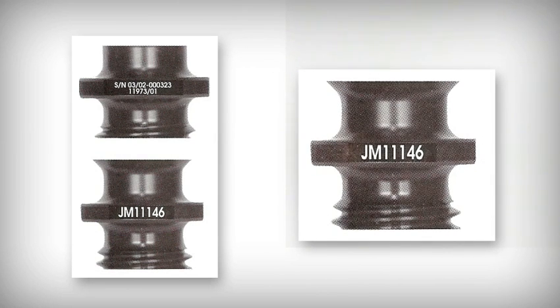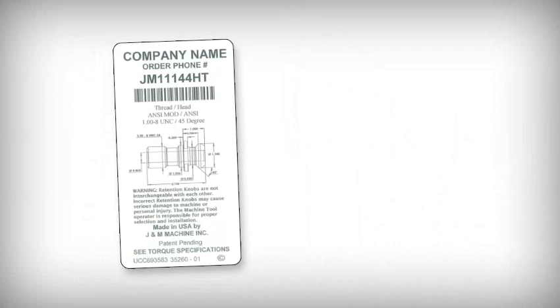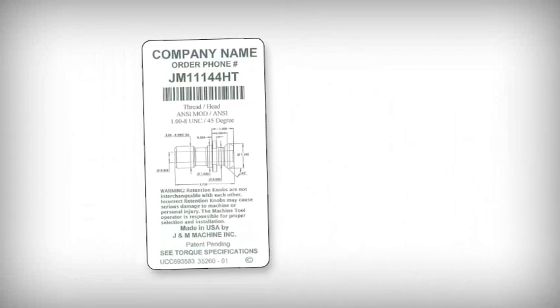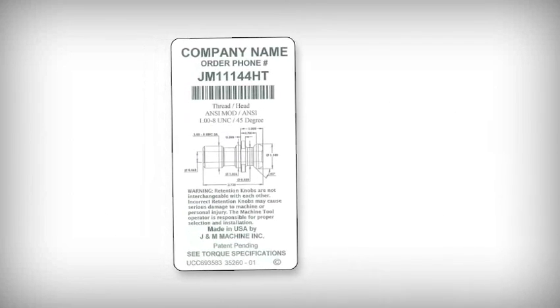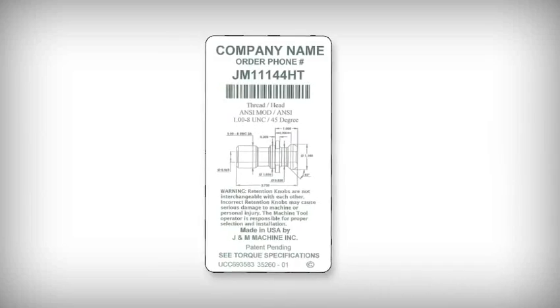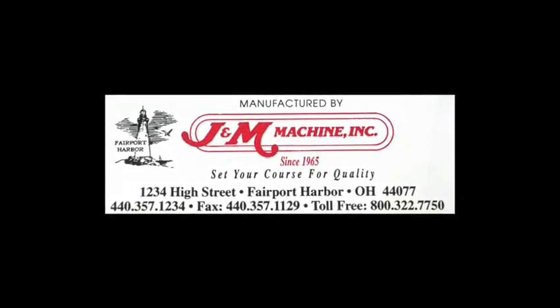If your customers need more reasons to buy the J&M solution, talk tracking and labeling. J&M laser marks the flange of each knob with the month and year of manufacture, along with the serial number and part number. This information not only makes identification easy, but also helps determine how long the retention knob has been in service to help determine its lifespan. J&M is the only company to private-label its parts. You'll get a label on each part tube with your name, phone number, knob part number, description, drawing, warning statement, and sales order line number. Order up to four extra labels for free to give to your customers for their contacts Rolodex or to be put in their CNC service manual. To place an order, contact J&M Machine.